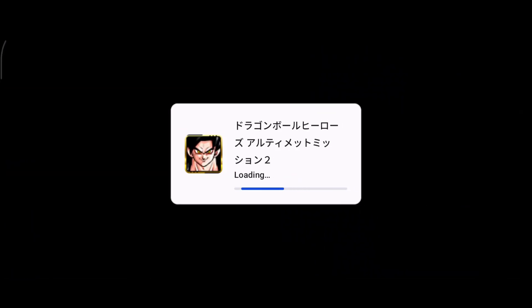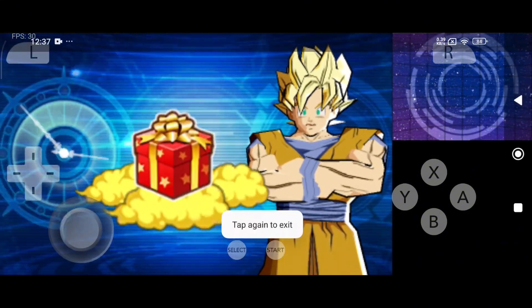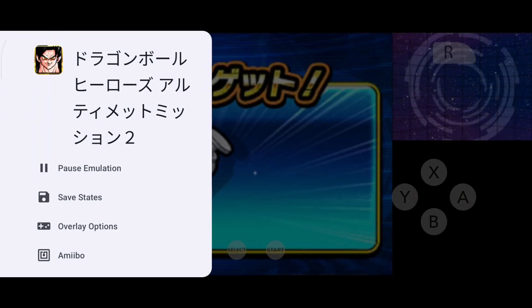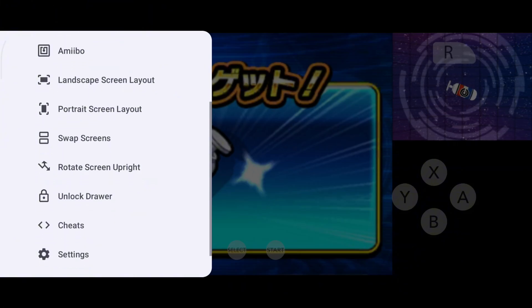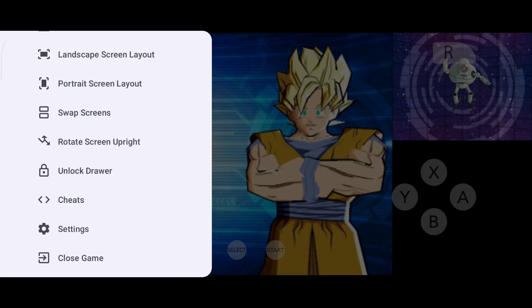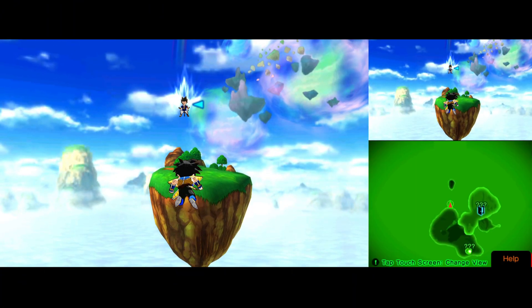Once your game files are ready, go back to the main screen. Your games will appear in the library — just tap to launch any game and you're ready to play. On the sidebar, you'll find save states for quick progress saving, overlay settings to display FPS, layout editing to customize controls, screen modes to switch between portrait, landscape, and hybrid layouts, and cheats that you can enable or disable as needed.